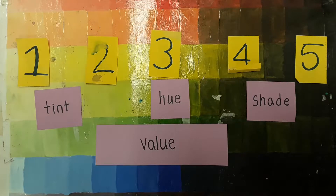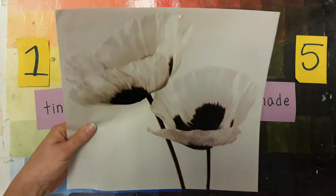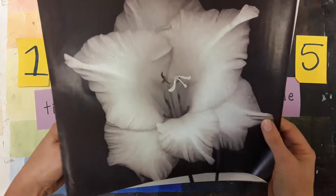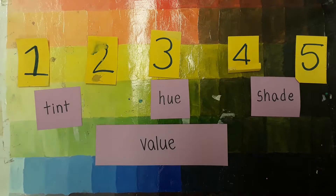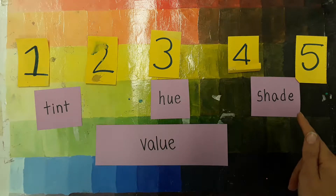It's important to understand value because the lightness or darkness of your artwork affects the mood of the artwork. Today we are going to use a hue and mix it with black and white to make tints and shades.